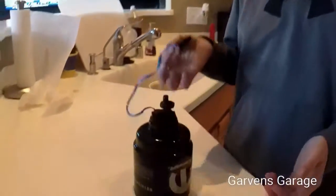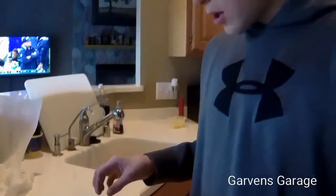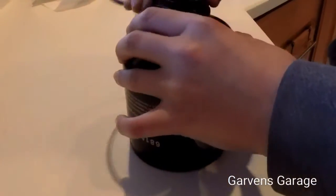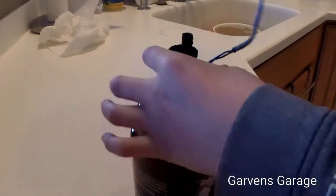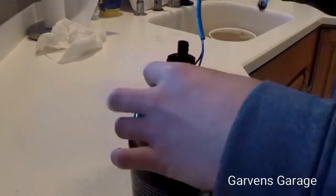Once you've unscrewed this with a universal oil filter wrench — just a rubber one — you unplug this by pushing it down and pulling back, and it just comes out. Then once you have it out, put it in a vice and unscrew this part off.